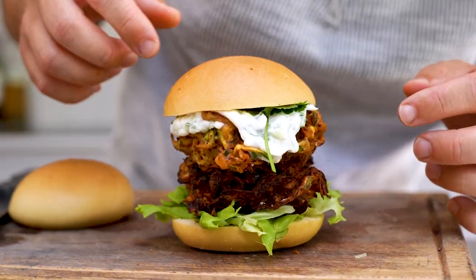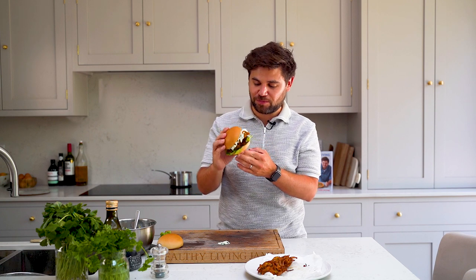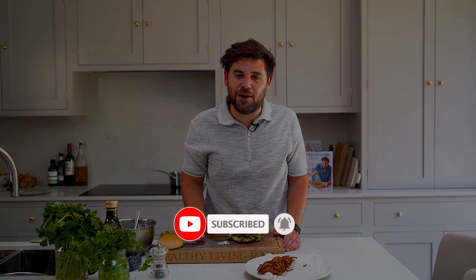Look at how good that looks. Right, now for the fun part — let's tuck in. It's worth the mess, that is so, so good. Find the recipes down below, give it a try, you're going to absolutely love these. If you enjoyed watching that recipe, make sure you hit that subscribe button and follow for more delicious, easy dinners that you can make at home.